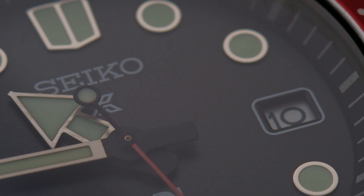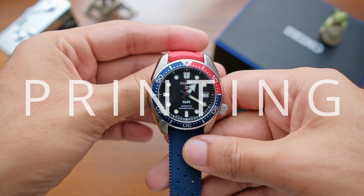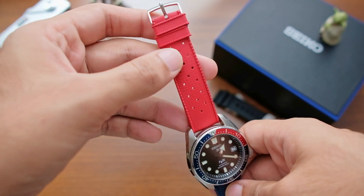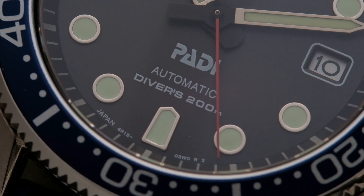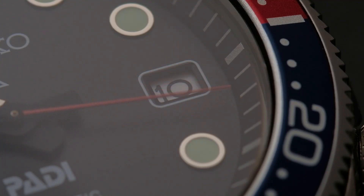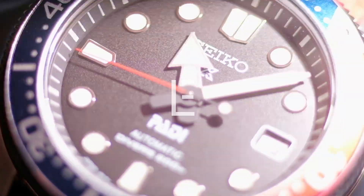The second hand is done in red, which matches the bezel and contrasts nicely with the black dial. It appears to float on the dial because its base is black, and at the tip we find a lollipop-style lume dot. The Padi special edition printing moves the Prospex logo up beneath the Seiko logo, and in its place sits the Padi logo, proudly above the 'Automatic' and 'Diver 200m' text. For this generation, Seiko also bordered the date window with crisp white printing, bringing symmetry back to the dial.